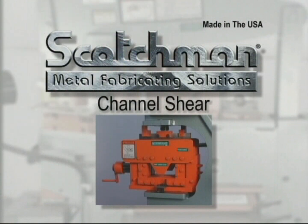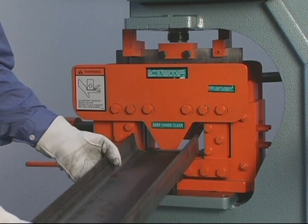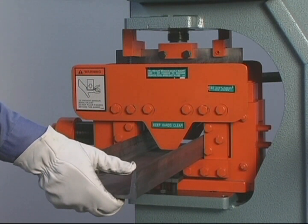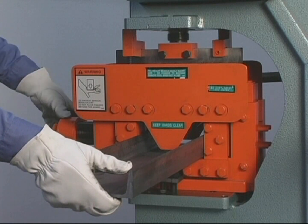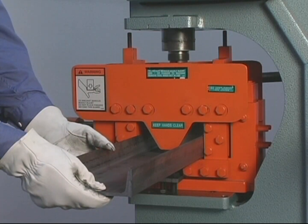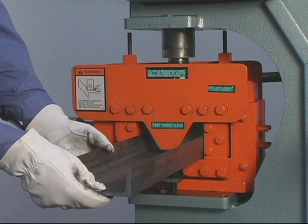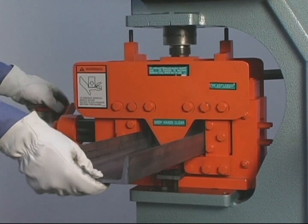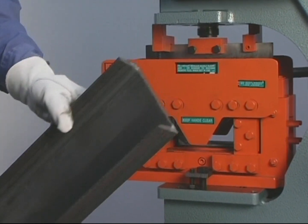Channel shearing is not an available option on many iron workers. If it is available, it will require a major tool change that will be very costly in man hours and will require additional changes for each different sized channel. With the Scotchman Channel Shear, you can adjust the tool from 2 inches to 6 inches and easily slide it in or out of the workstation for easy setup or storage.